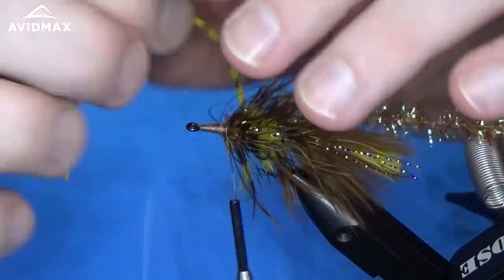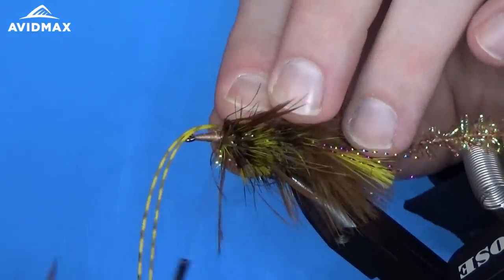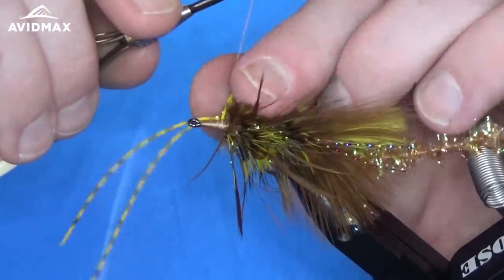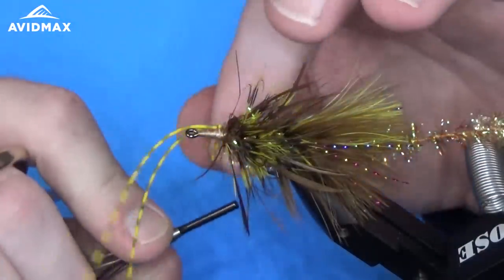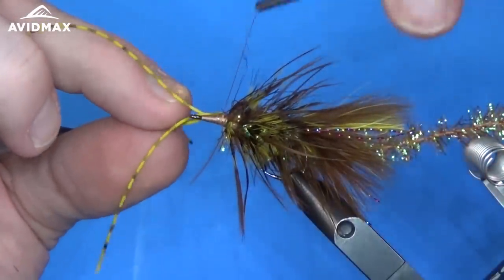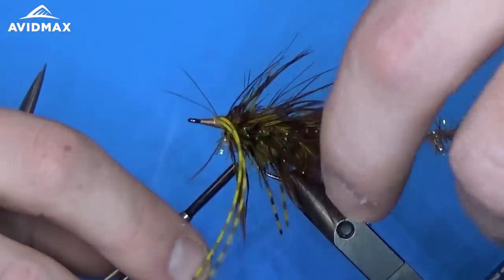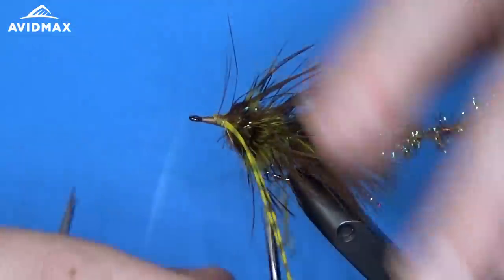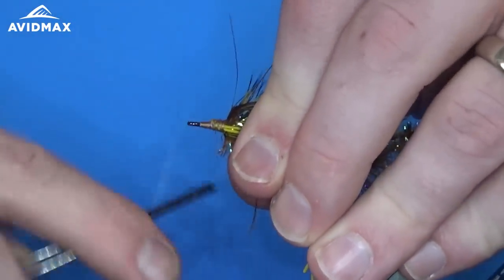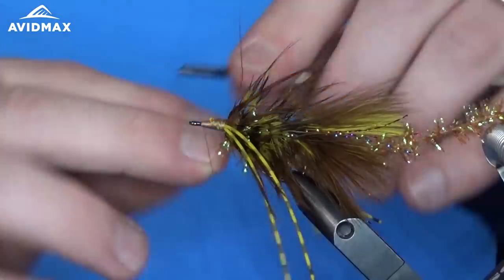We're going to tie in the rubber legs now. To do this I'm going to find the midway point of them — the length is pretty good for the size of the fly, so if you find that middle point and tie that in it works out to be what you need. I'm going to tie the first couple right on the side closest to me, make sure it's secure, sneak behind them, and then bring the other side up and over the hook so I don't have to clip them and tie them in again — making sure they're set on either side.